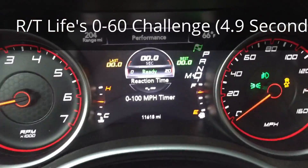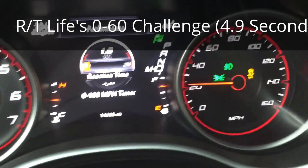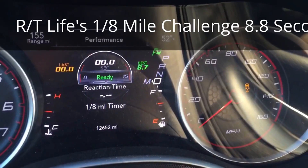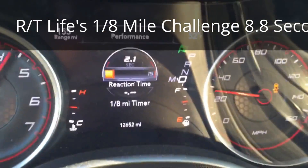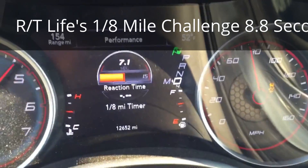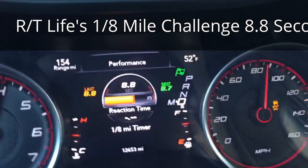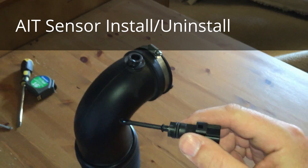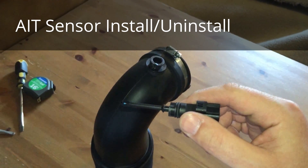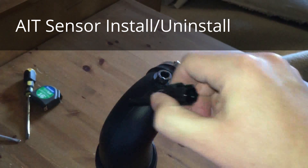Alright guys, for the 0-60 challenge. And now guys, I just want to give you a quick tutorial on the proper way to install and uninstall the air intake sensor into your stock pipe.